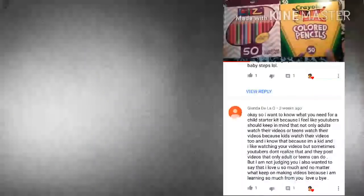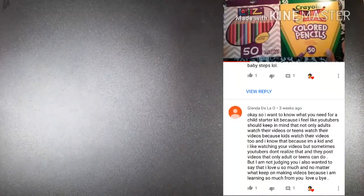This video is actually per request by one of my lovely viewers. She left me the most heartwarming, touching comment that I've ever read — it was just adorable. So she's the reason why I am doing this video today. Her name is Glenda. Hi, Glenda.